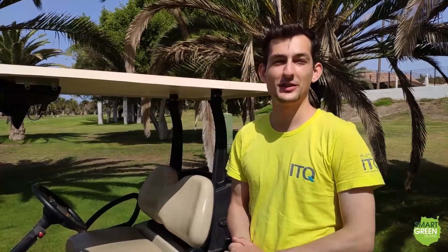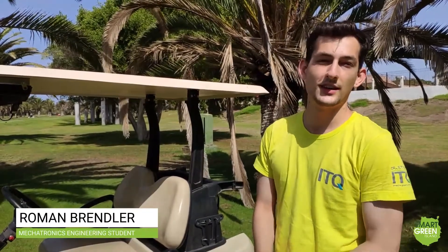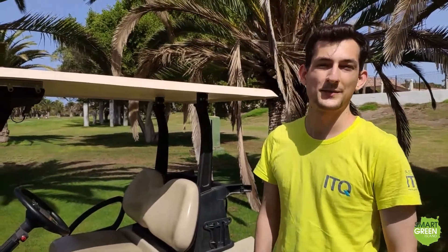Hi guys, today we're going to show you the solar golf car project. It's not an ordinary golf car because it runs on solar energy and has some other added features. My name is Roman. I'm a mechatronics student from Germany and I've been working on this project for a couple of months. I joined in the late phase of it and worked on the electronics. Let's take a look at it.